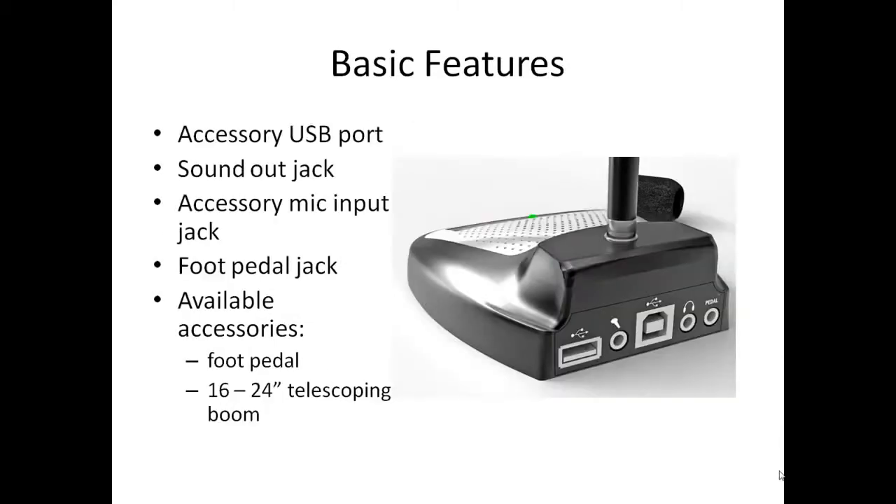From the back of the unit you will see some additional features. This is a USB microphone and contains all the circuitry to convert your voice into the digital signal used by Dragon or other computer applications. The large jack in the center is for connection to your Mac or PC with the included USB cord.